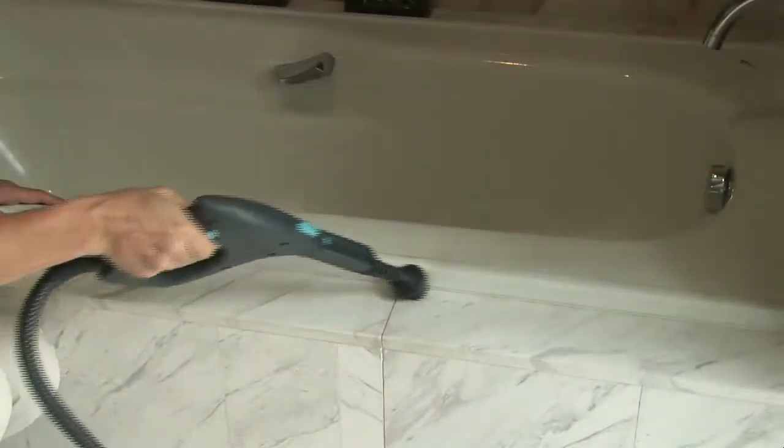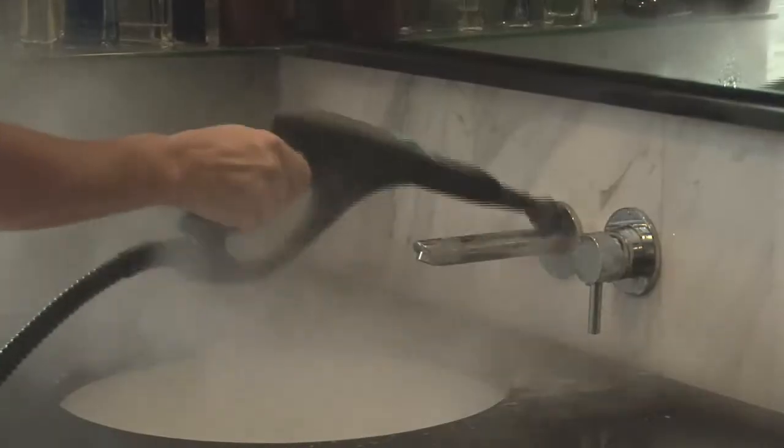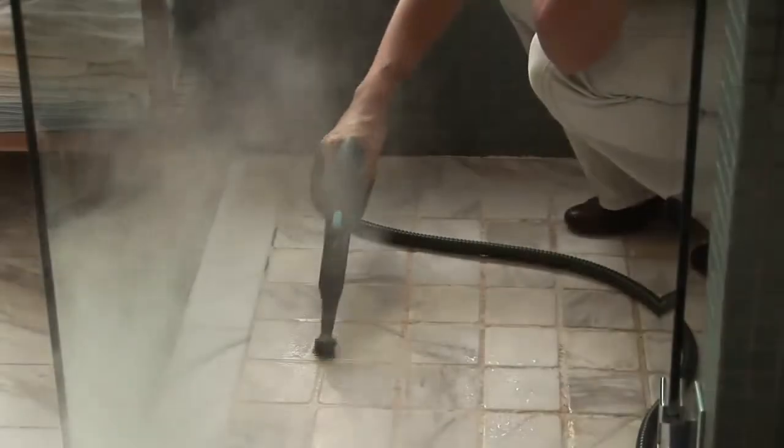The stubborn calcium build-up and soap residue you find in your bathroom will instantly disappear when using the Steam Supreme, even in those really hard to reach places.